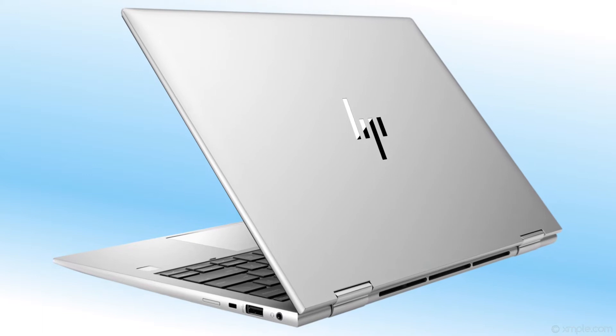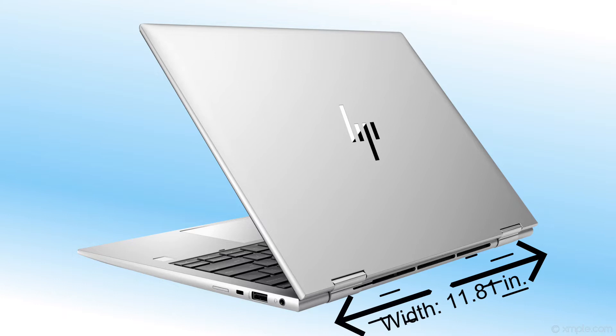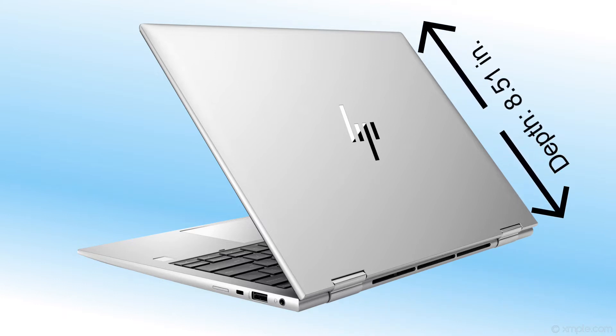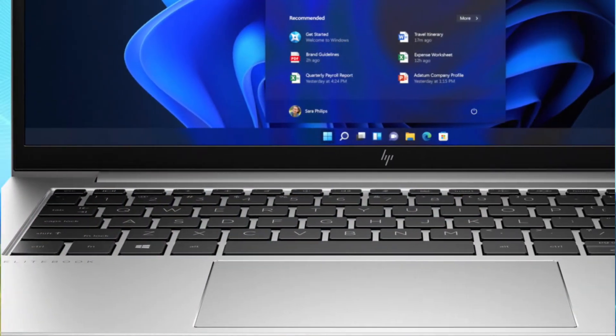This laptop's dimensions and weight: Height 0.76 inches, Width 11.81 inches, Depth 8.51 inches. The keyboard is a click-pad backlit spill-resistant premium privacy keyboard.